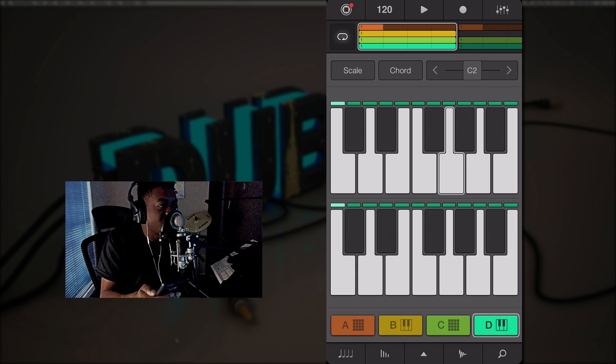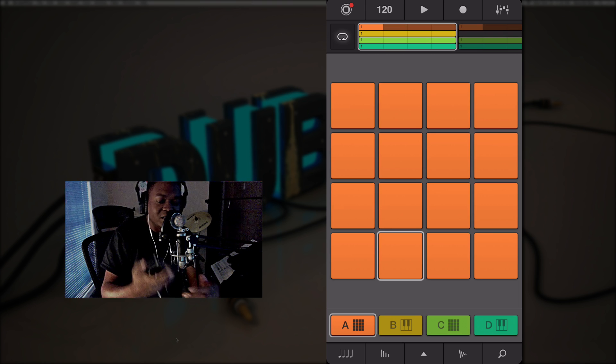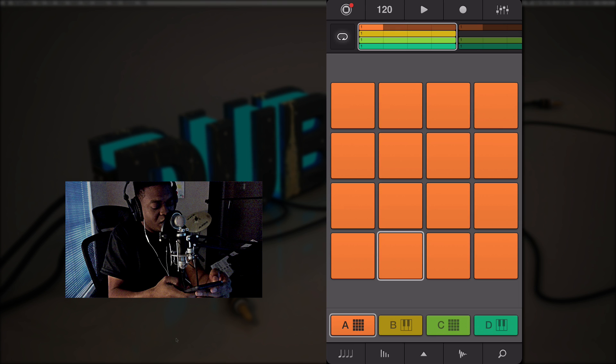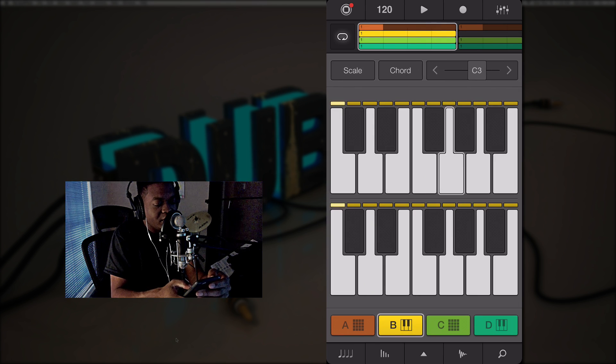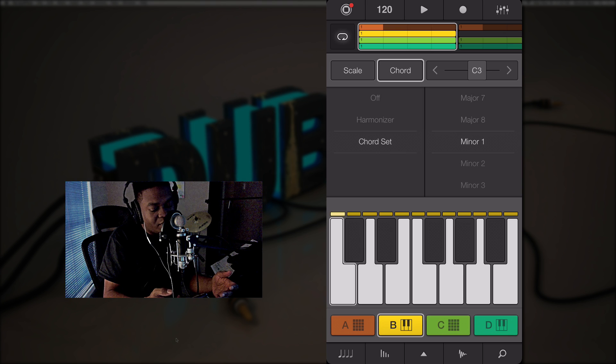When you go into landscape mode you have the pads off to the right and some parameters to the left, so you kind of have like a work area. The same thing is in the other version where you move your iPad sideways and it gives you more parameters. Inside my iPhone 6 when I do that it doesn't do that — you just get what you get. Going back to the keyboard section, I have major D as the scale and in the chord section I have minor one.